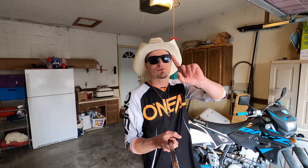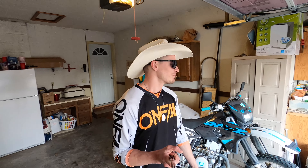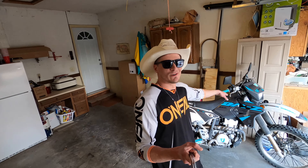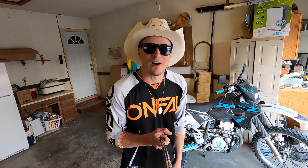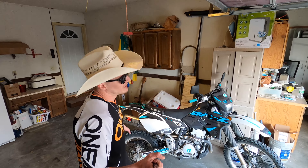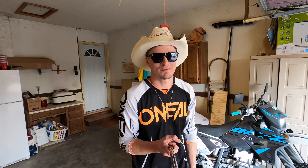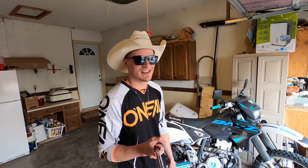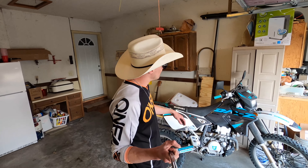That brings us to the first reason why I think it is the best bike you can buy in the dual sport enduro category: this thing is so reliable. The thing is bulletproof, it will outlive you. If you're riding trails and you're far away from any city, any establishment, you can't afford to break down — get a DRZ, it's not going to let you down.